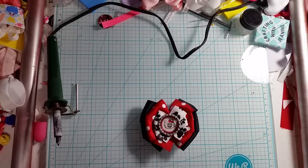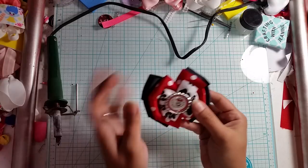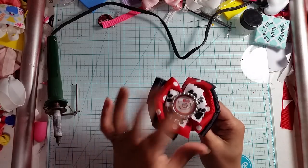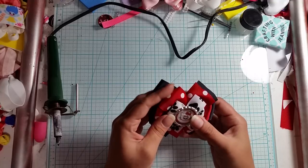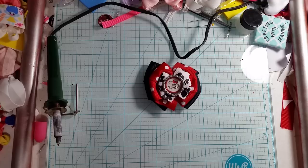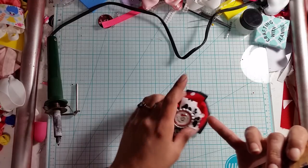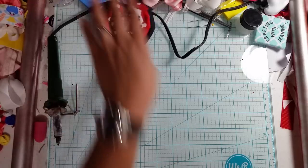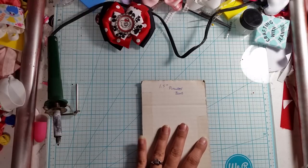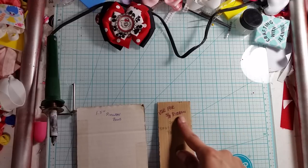Hello everyone, welcome back to Crafting with Janine. Today I am going to show you how to make this super easy, super cute stacked pinwheel bow. What I use for this: the first two layers are inch and a half ribbon, this is 7/8 inch ribbon, and then the bottle cap in the middle.